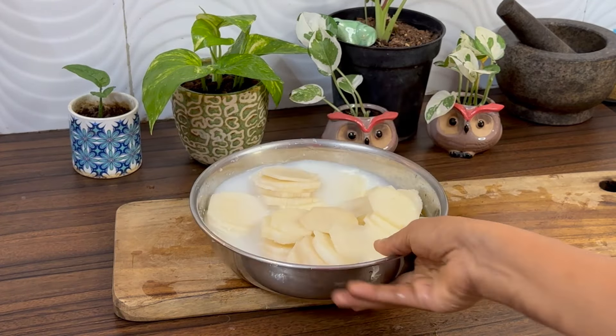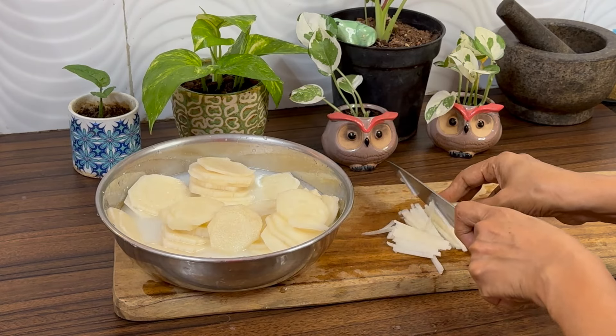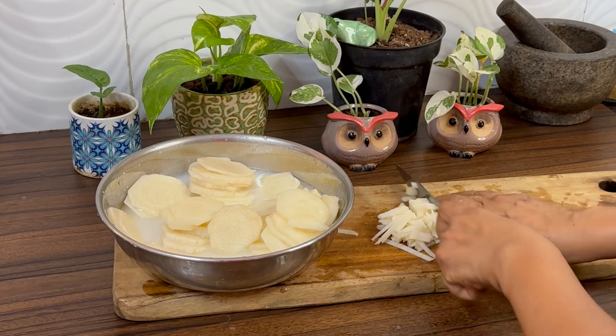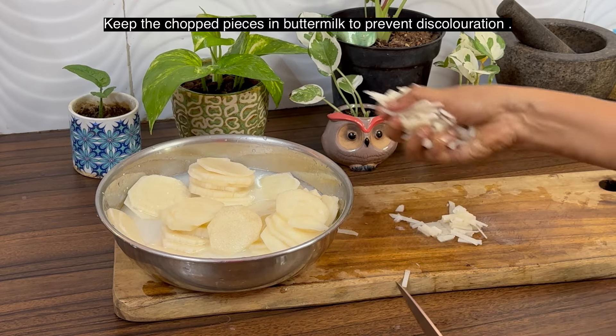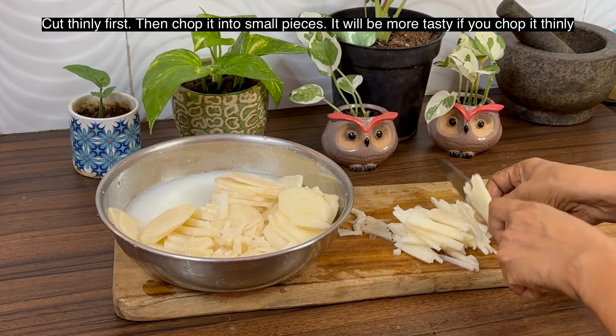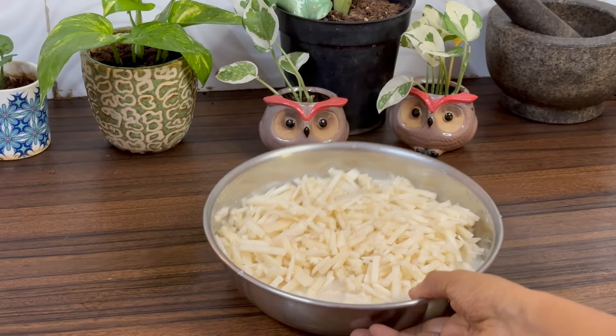We will chop it into small pieces. Keep the chopped pieces in diluted buttermilk. Cut thinly first, then chop it. If you cut it thinly, it will be more tasty. Everything is chopped and kept ready.